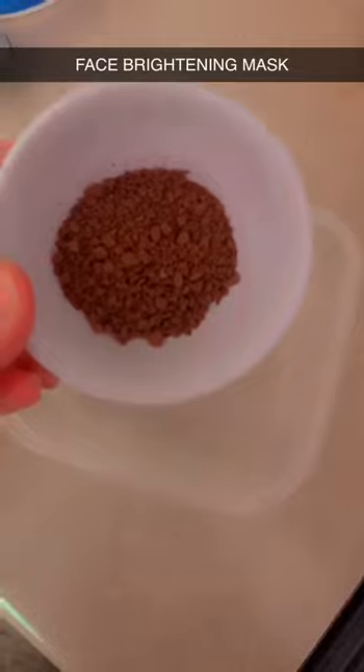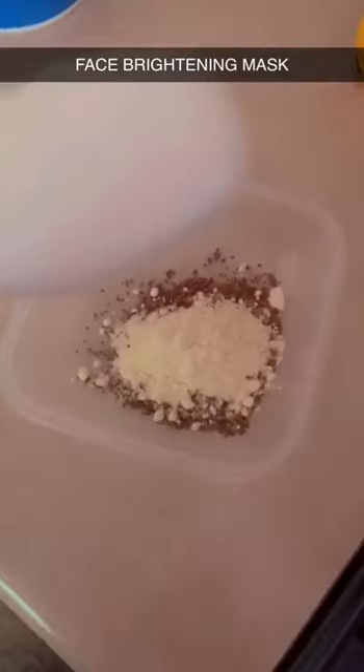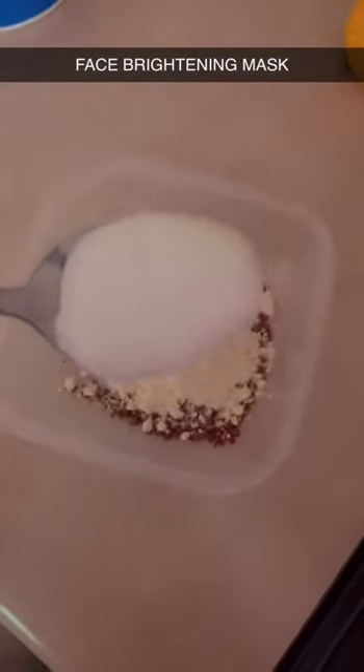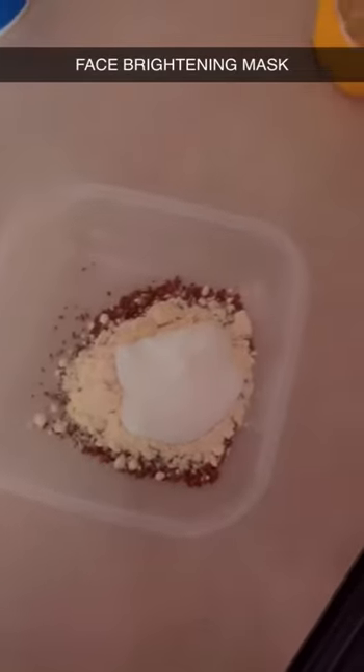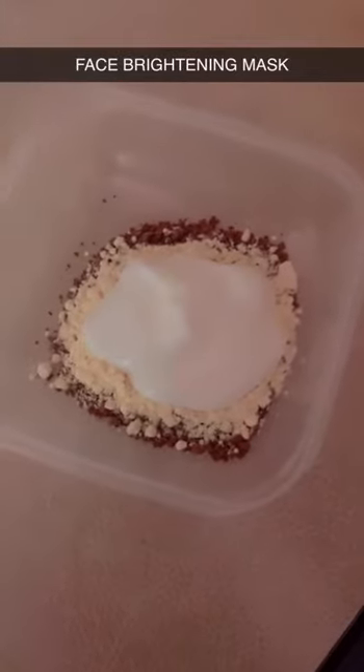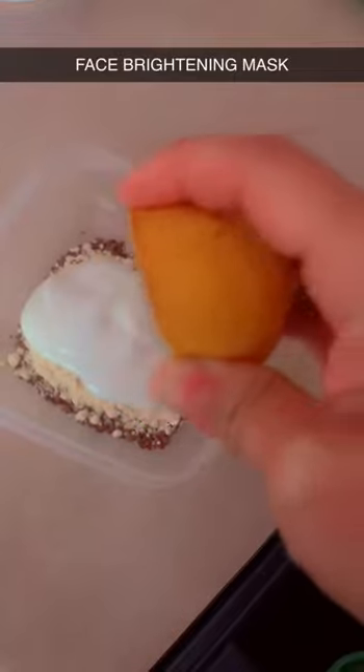Face mask for brightening skin: 2 tbsp gram flour, 1 tbsp yogurt, 2-3 tbsp lemon, few drops.